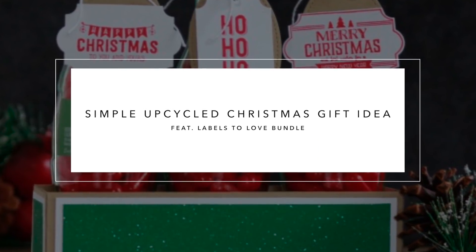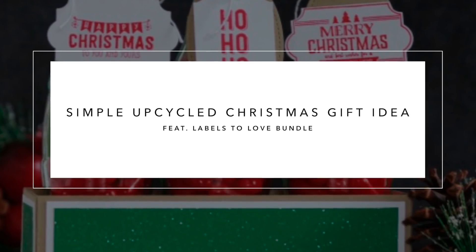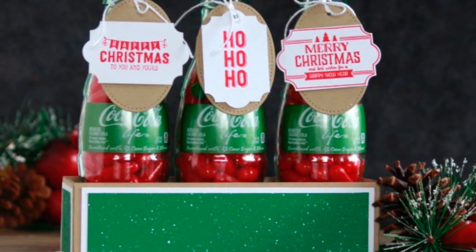Hey everybody, it's Wendy. Welcome to the 12 Weeks of Christmas, week number six. So excited that you're here today. I have this beautiful gift to show you. It was so much fun making this.